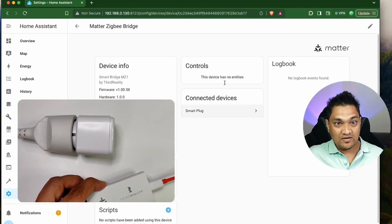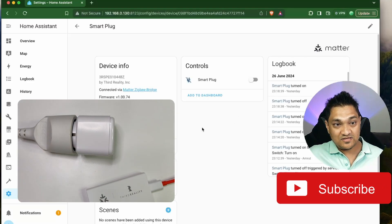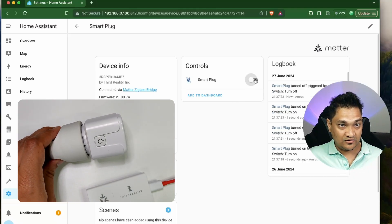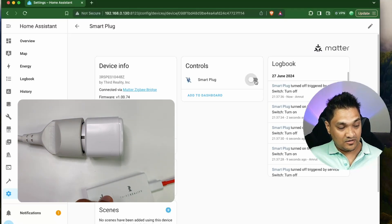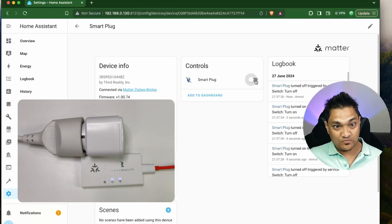If you see here, we have this smart plug already available. That means this Zigbee device actually connected to this Matter bridge and we were able to integrate it inside Home Assistant. Let's see if this actually works — let me turn on this plug. It has turned on. Let me turn it off and it turns off. We have connected this Zigbee plug to this Matter bridge and integrated it inside Home Assistant.